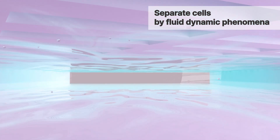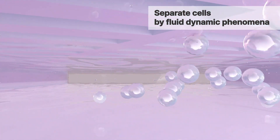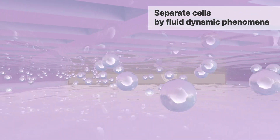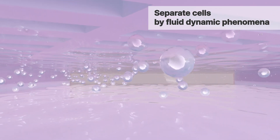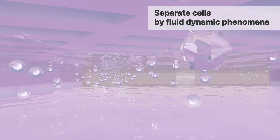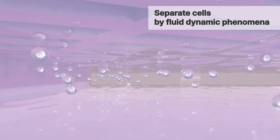The cell suspension undergoes separation into cells and culture medium within Cell Puree as it passes through the microchannels, driven by fluid dynamics. These microchannels are strategically designed to concentrate cells based on their size. Cells are directed to one side while waste media flow to the other side.